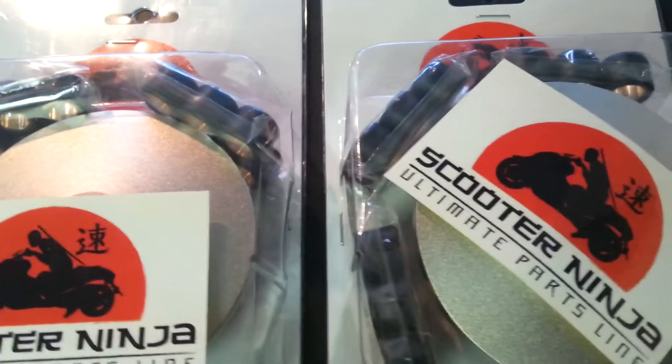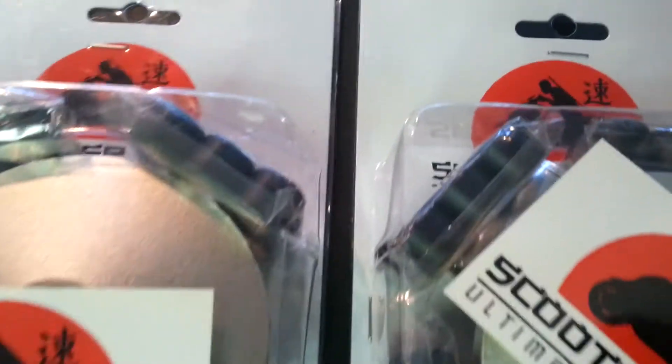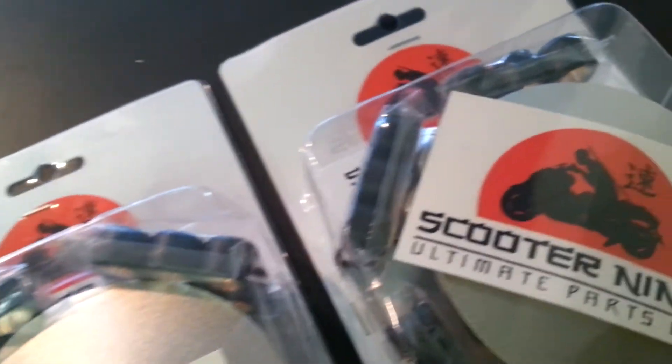We featured it before and a lot of people love it. Some of them have been modified for other bikes, but it comes with three sets of roller weights. See how it comes there in the box? So you have your high, your medium, and your low.